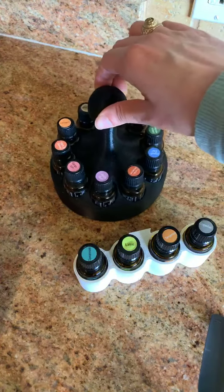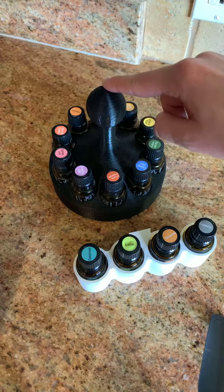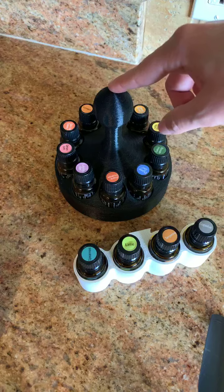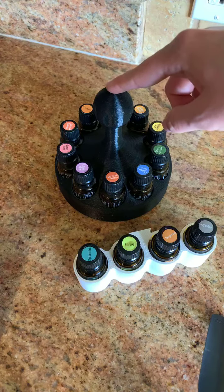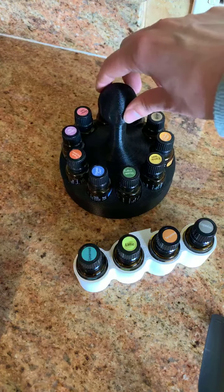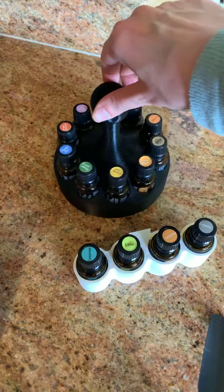This is a 15ml organizer, actually printed on a 3D printer. What's cool about this is that they use a special eco-friendly plastic with no additive plastic components — it's plant-based, non-toxic, and biodegradable.